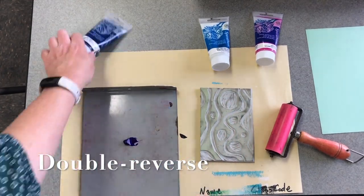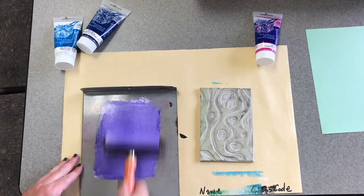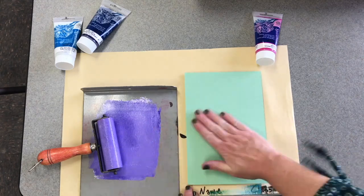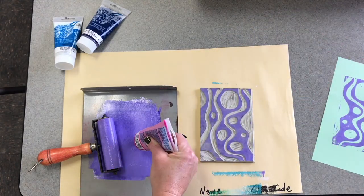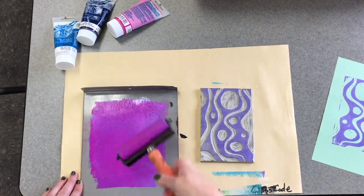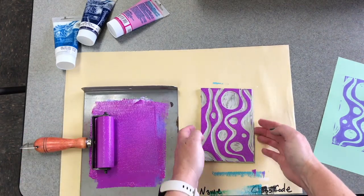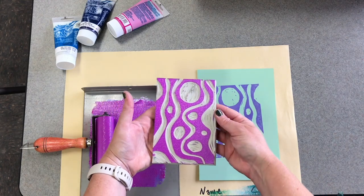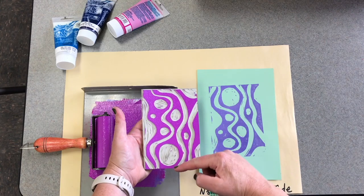Third kind: double print with a reverse. This time I felt like mixing a custom color — you're welcome to do that. You're going to print like normal with one color first, then add a second color. Make sure it blends well with your first so you don't have to do extra washing. Now when you print the second time, you're going to do the linoleum on top, but you're going to reverse how it's facing, so what used to be the top is now the bottom.